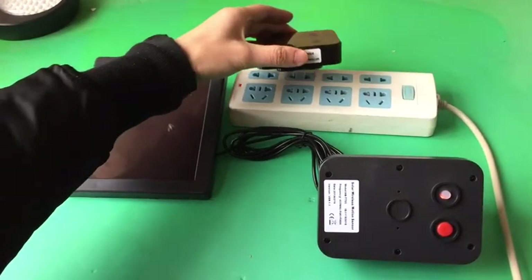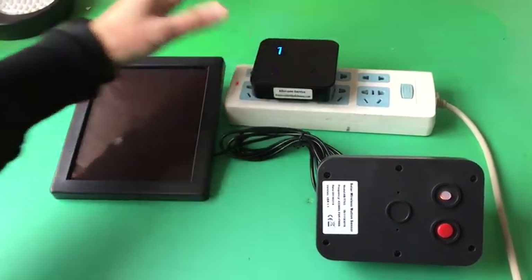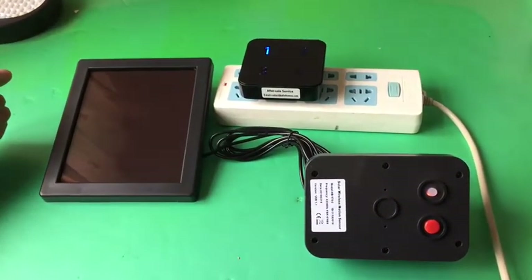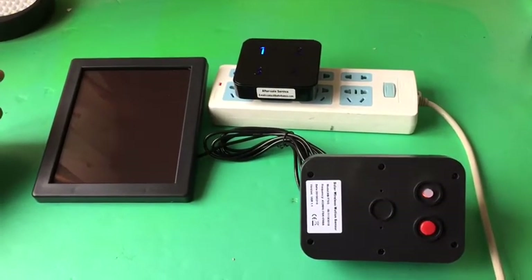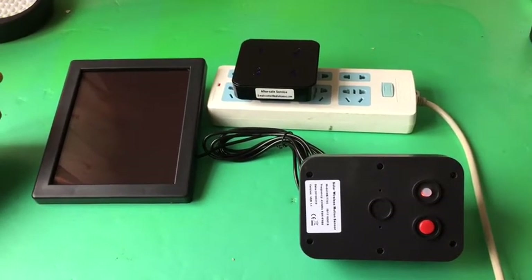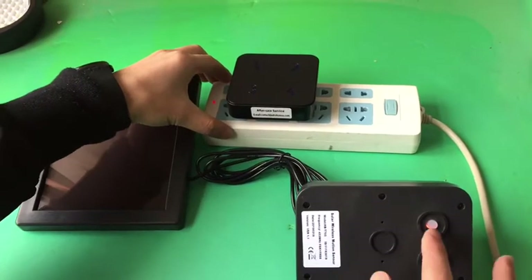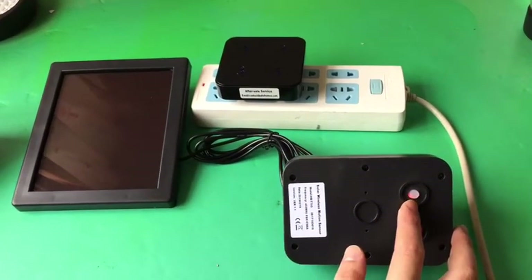Plug the receiver into the outlet. The song number will flash one by one for three times. The sensor can be activated when the red light is off.